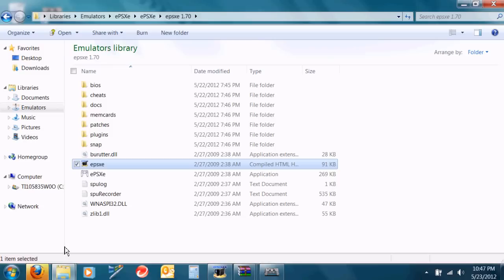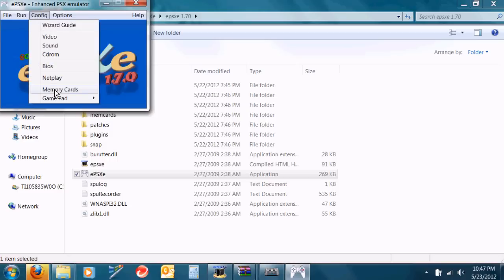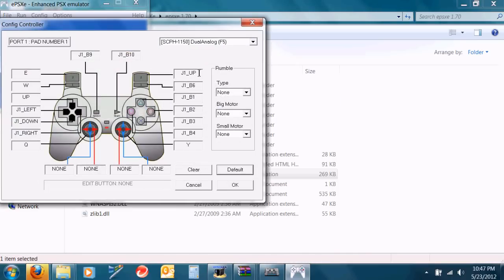It didn't take long on mine because I've already had the driver installed. Open ePSXe — I'm using version 1.7. Go to Config, Controllers, Pad 1, and then select DualShock F5. Then you're going to want to click each thing and press the button corresponding to that on the controller.